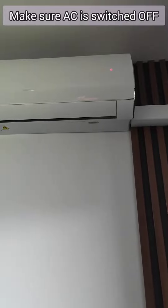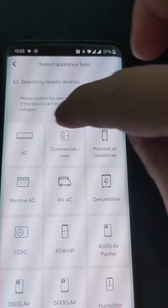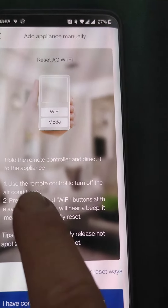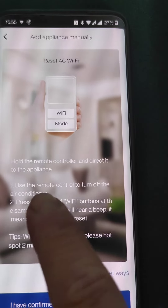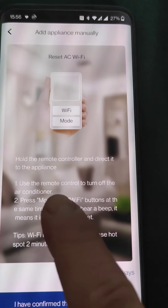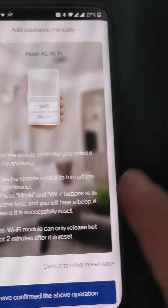The unit has to be switched off. Now go to the app and close the AC. Make sure to turn off the air conditioning, press the mode and Wi-Fi button at the same time, and you will hear a beep.